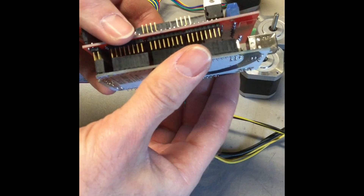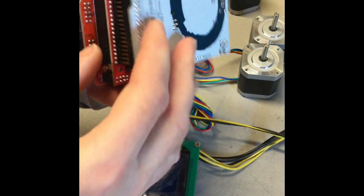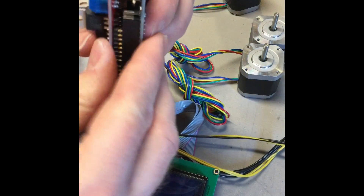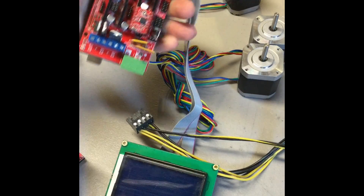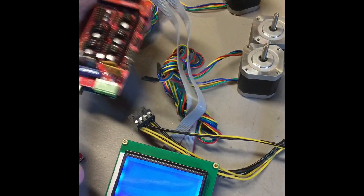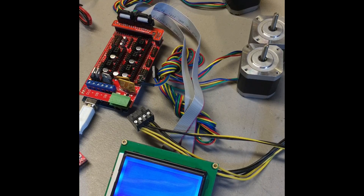If that did work then we're going to go ahead and put the shield and the Arduino Mega back together. Make sure all the pins are aligned. You can have a whole set of those pins not actually going into the Arduino Mega like they should, and if that happens it's not going to work at all. After you do that, go ahead and plug the USB cable back in and this is going to tell us if the RAMPS shield is good. If your LCD comes on then that means it's working. If it does not come on, most likely it's a problem with your RAMPS shield or there's a pin bridge or something like that.